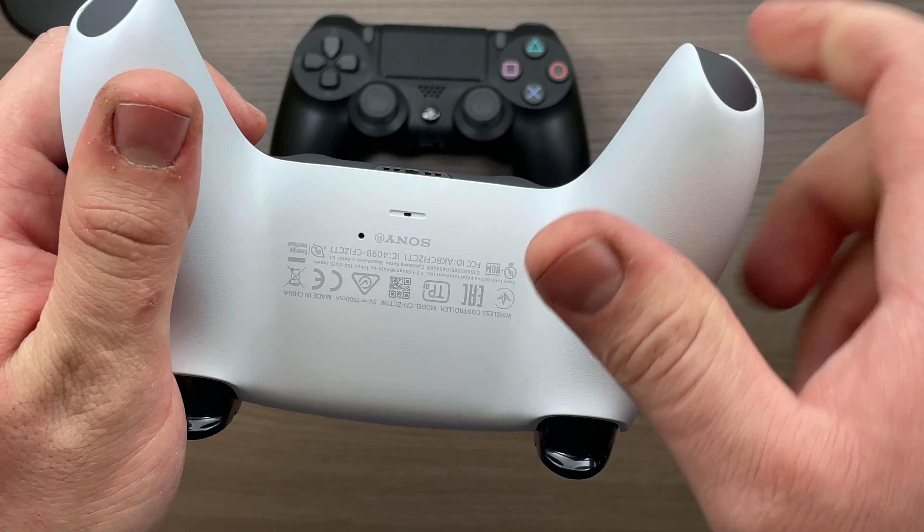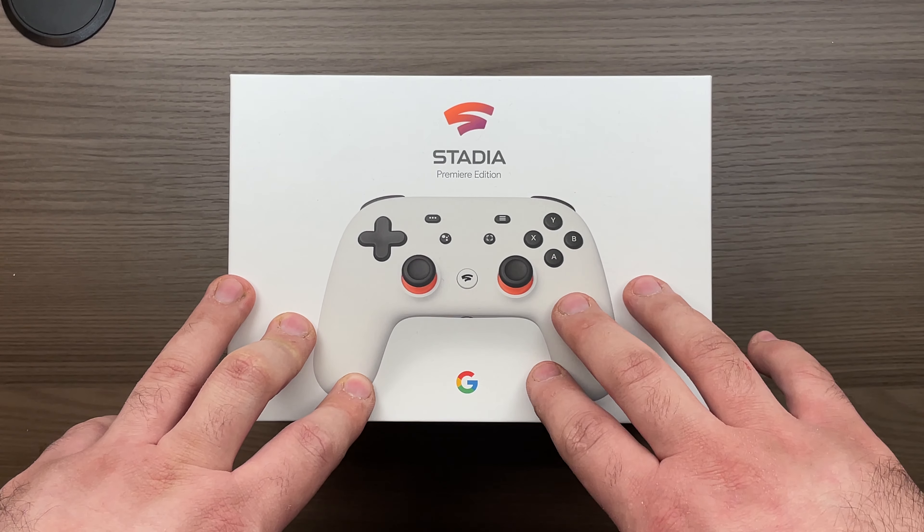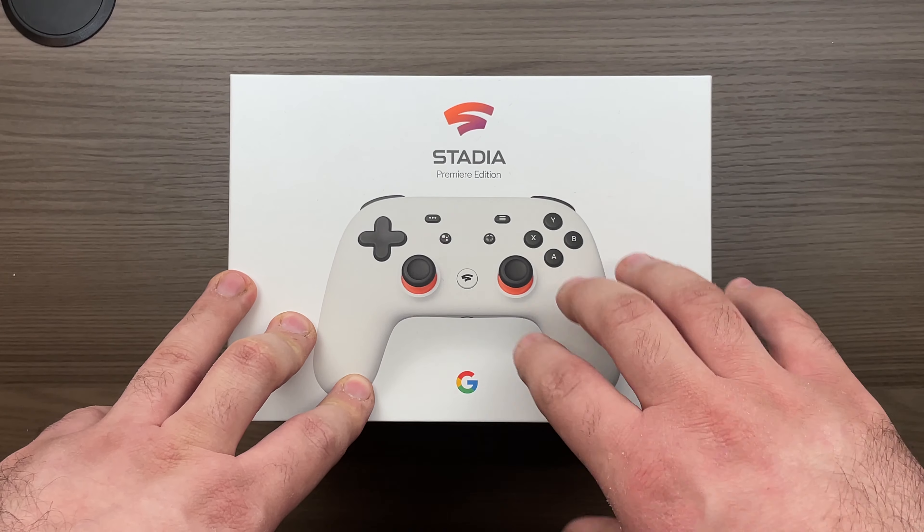Last but not least is the Google Stadia controller. This controller is typically around $69 USD and it does go on sale from time to time — for Black Friday it was $51. This is the full Stadia kit, not just the controller itself, so it's a little bit more expensive at around $99. However, you do need it in order to actually play Stadia, as it comes with the Chromecast Ultra. If you already have a Chromecast Ultra or want to use this as a standalone PC controller, you do not need to buy the full kit.